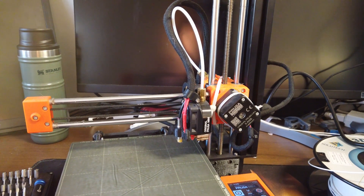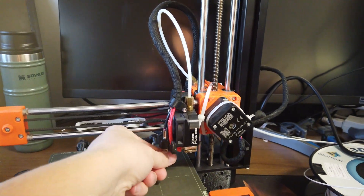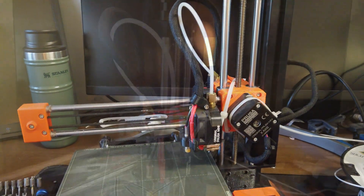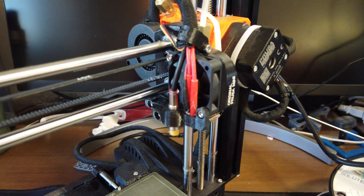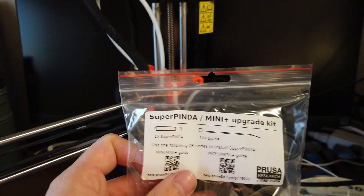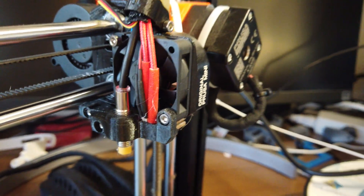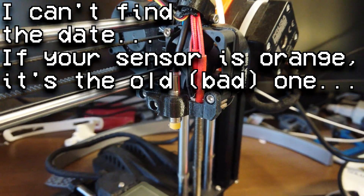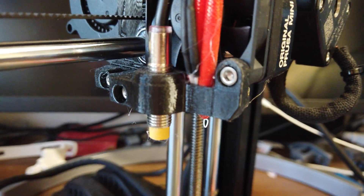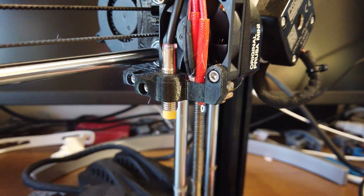The first thing you're going to want to do is raise up the hotend carriage so that we can have a little easier access to the probe. So why might you want to install this Super Pinda Kit? If you bought your Prusa Mini before — I'll put the correct date up — let's say August or so, your probe probably looks like this, like mine does — a little yellow thing.